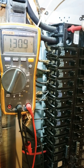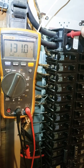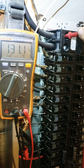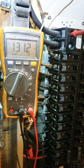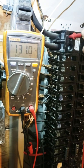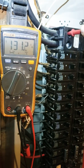Seeing the voltage spike up to about 133. Looks like the A phase, one of the hot legs. Every time there's a load it's going to go down — fluctuates on the load. This is 99% of the time the utility: a loose connection, the transformer going bad, or a neutral issue on the utility side.